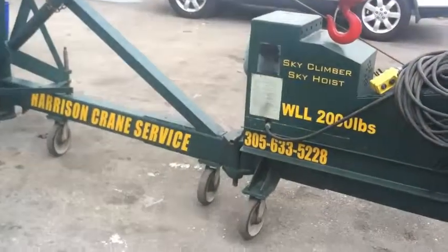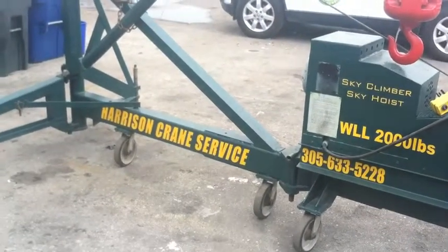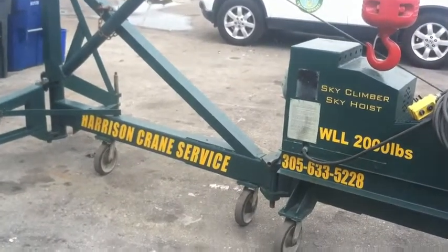All told, the unit weighs about 1,387 pounds without counterweight, with an additional 1,000 pounds of counterweight when it's configured with counterweight.